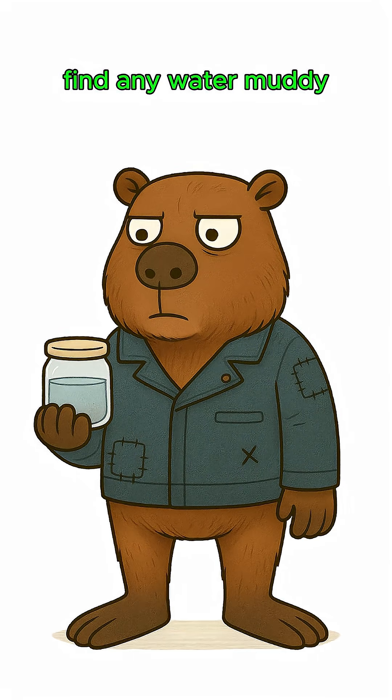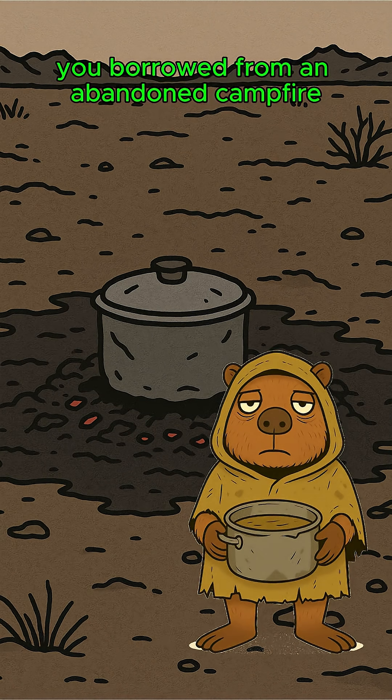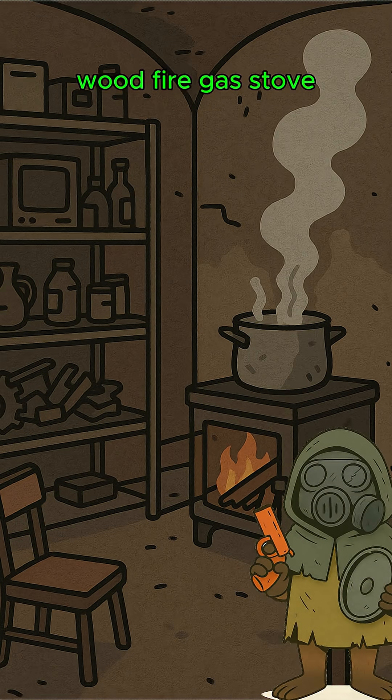Find any water — muddy, brackish swamp juice, tears — doesn't matter. Pour it into a metal pot you borrowed from an abandoned campfire. Stick that pot over a flame: woodfire, gas stove, burning furniture, whatever hasn't been claimed by looters.